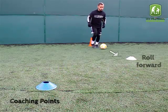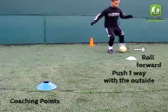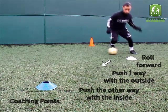Coaching Points: Roll forward, push one way with the outside, then push the other way with the inside.